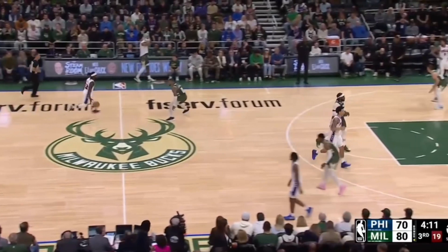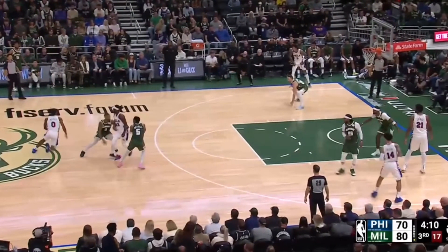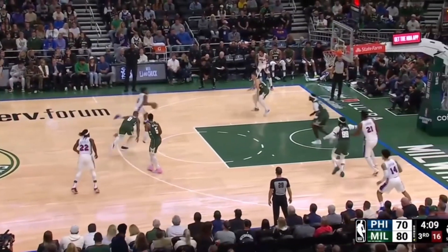On this play Patrick Beverley initiates the action, and Philly has him get into a dribble handoff with Maxey. Notice how much space Philly gives Tyrese to work with. From this spot defensively it's almost impossible not to give up a 3 or a downhill drive.